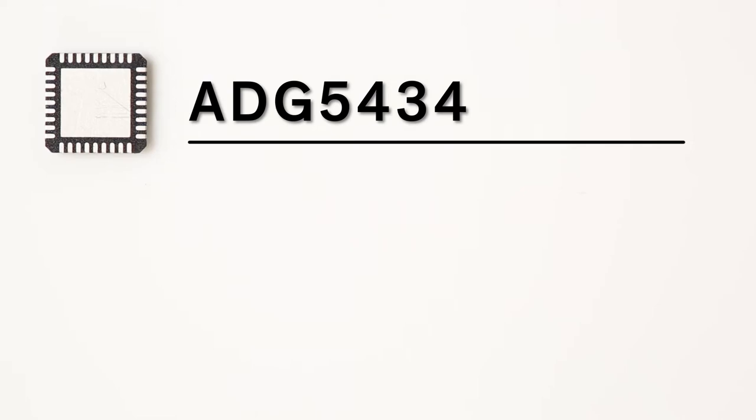Good morning and welcome to Coffee and Components. Today we'll be talking about a part from Analog Devices — it's a latch-up proof CMOS analog switch called the ADG5434. It has four independently selectable single pole double throw switches.